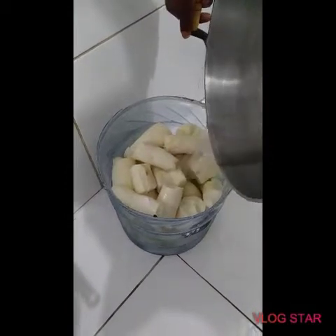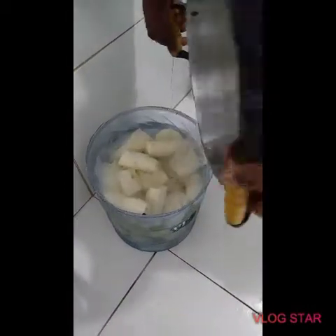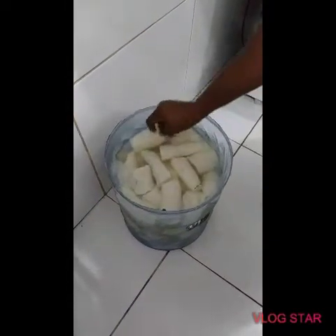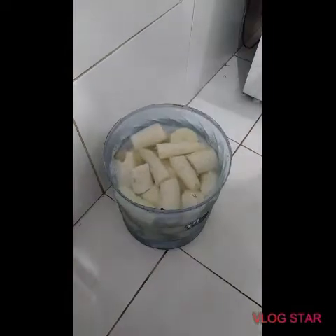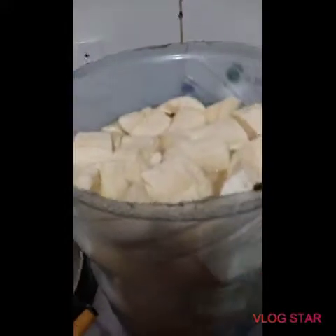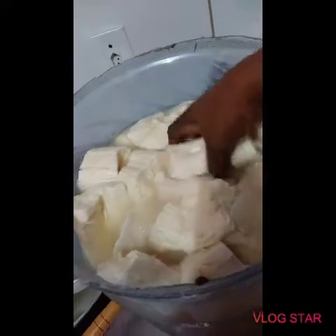Pour water in, making sure the water covers the cassava properly so that none will be tough. After doing that, allow it to sit for three to four days. Your cassava will have fermented — check on the third day. As you can see, this is already very fermented, so we can go ahead and begin to filter.